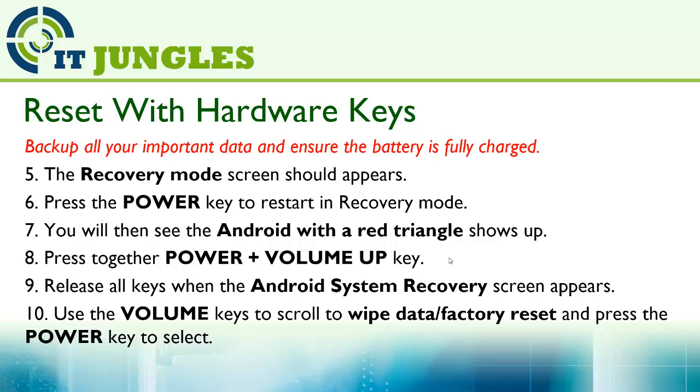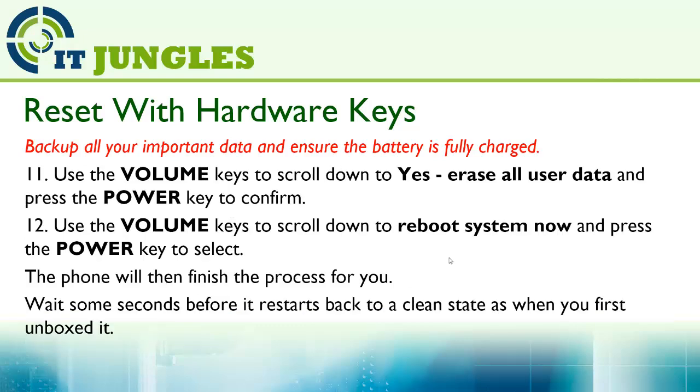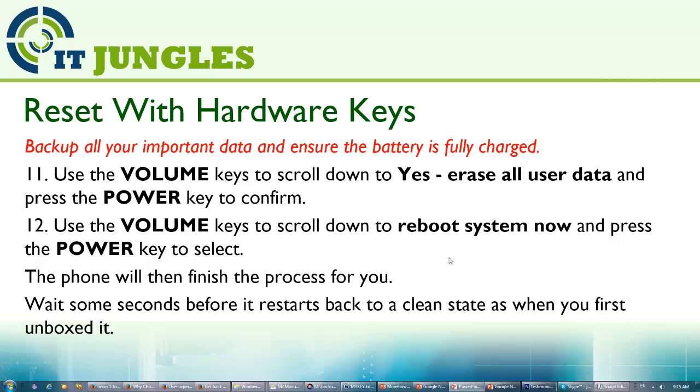Use the volume keys to scroll to 'wipe data / factory reset' and press the power key to select. Use the volume keys to go to 'yes — erase all user data' and press the power key to confirm. Then use the volume keys to go to 'reboot system now' and press the power key to select.